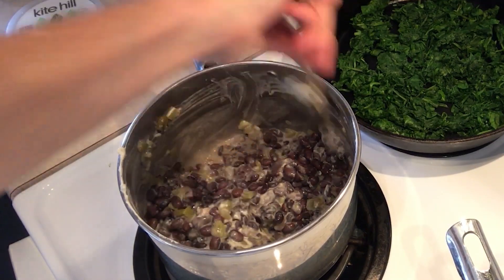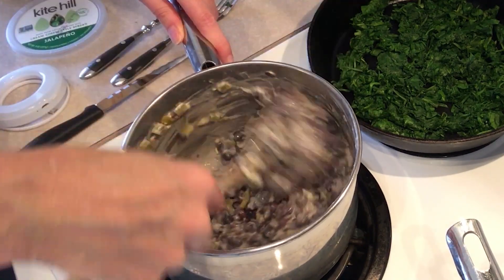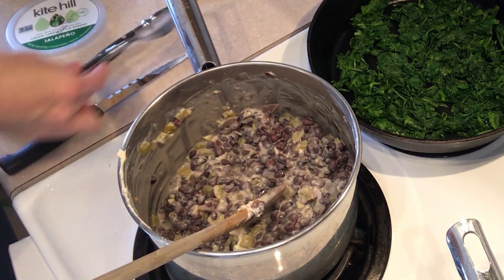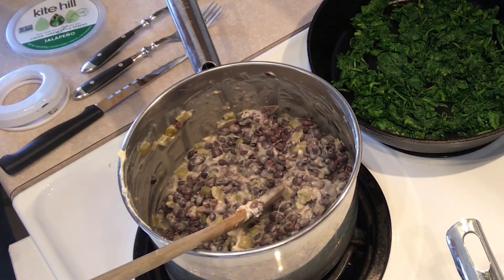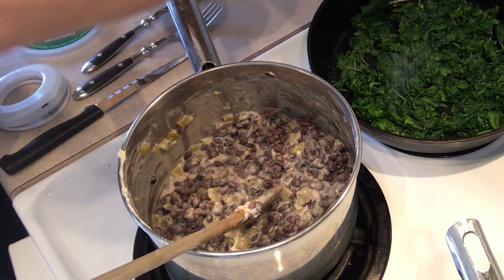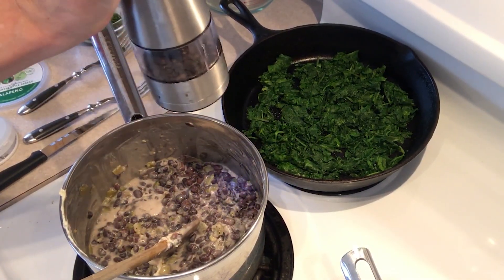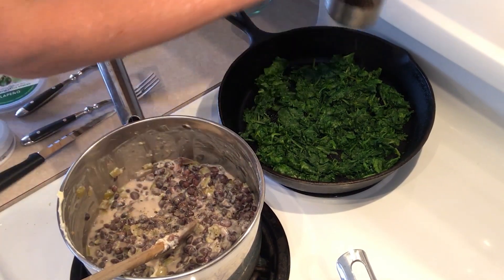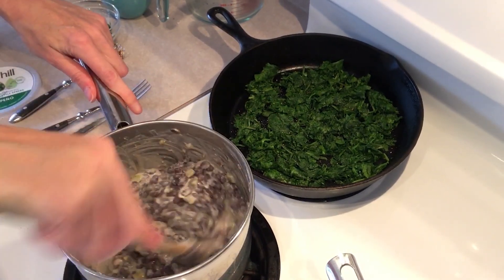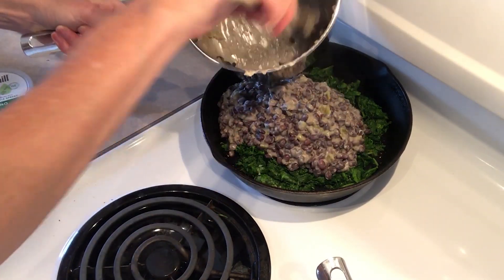There's plenty of flavor going on in there. I'm going to give it a little taste and see if it needs any salt and pepper, because I didn't salt my beans. I love my electric pepper mill — you need to grind half a teaspoon of pepper and this makes it a lot easier. Okay, don't want that to go too long. We're just going to put it over the spinach.